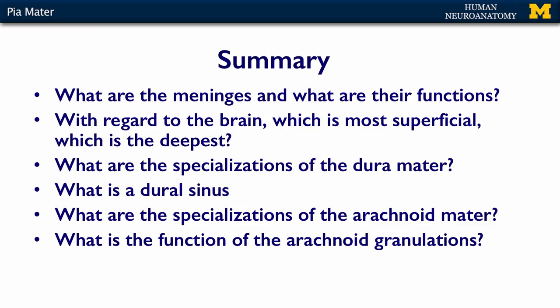So in summary, when it comes to the meninges, what I want you to know are their names and their functions. I want you to know which one is most superficial and which one is deepest with regard to the brain itself. What are the specializations of the dura? Think about venous structures, think about supportive structures. What is a dural sinus? Think about the specializations of the arachnoid matter — and those are the arachnoid granulations.